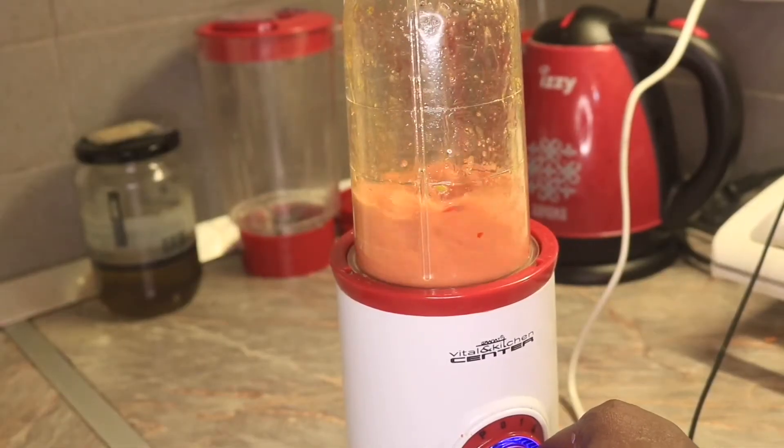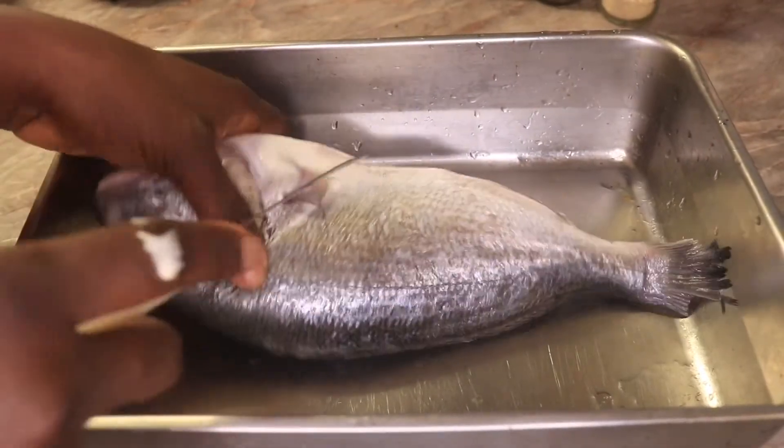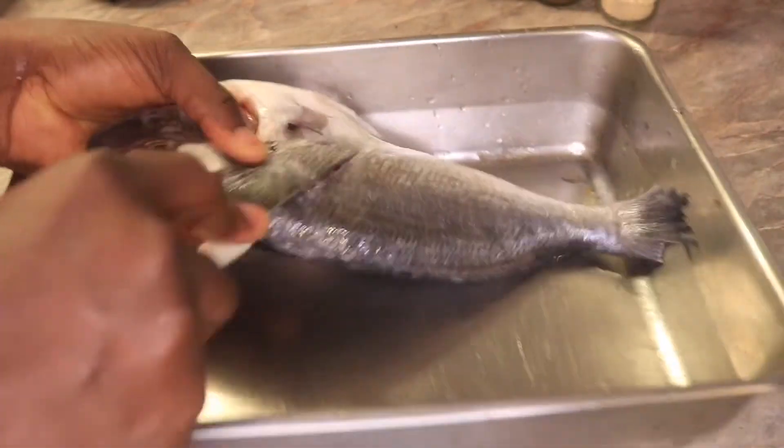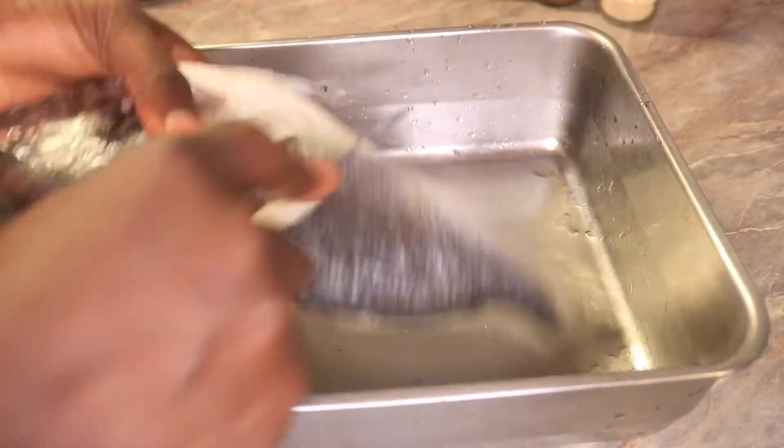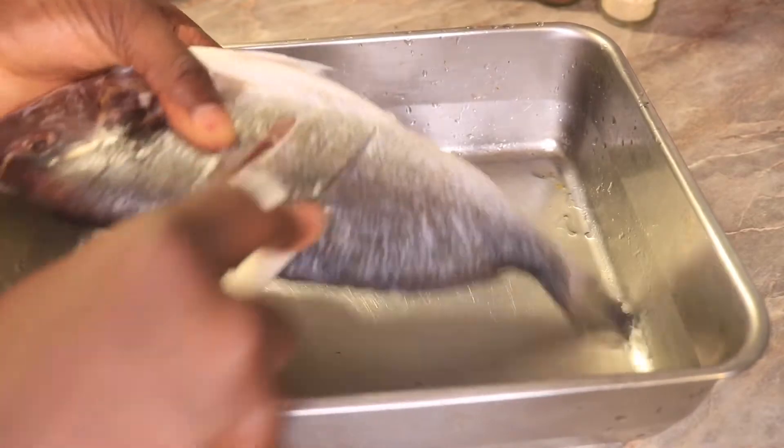Now all the ingredients are blended. Time to marinate! First I will put a coat on the fish — this is to allow the ingredients to penetrate into the fish properly.